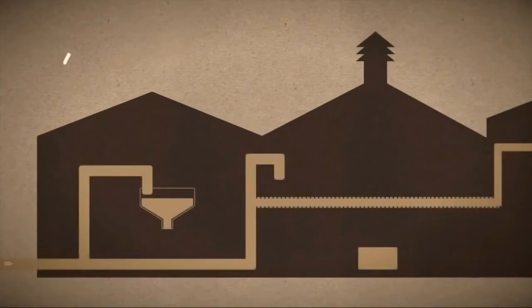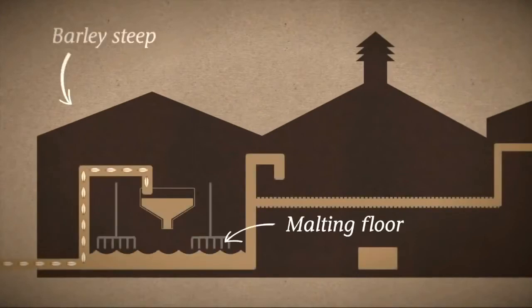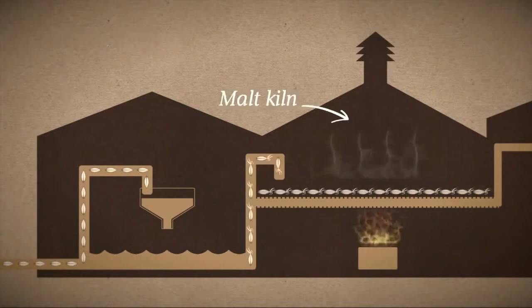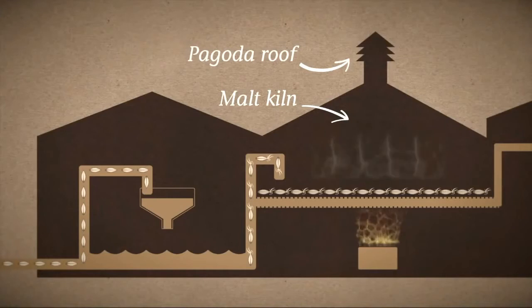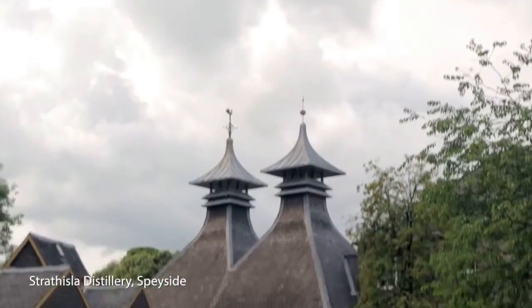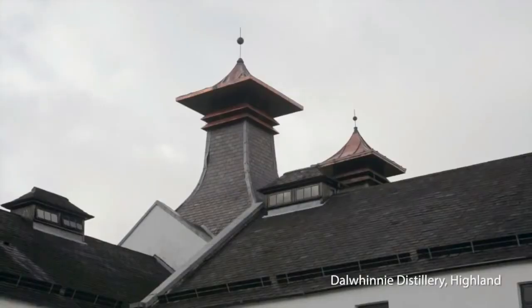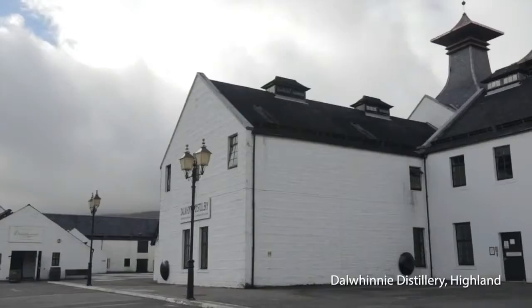First, the barley is malted by being steeped in water, then spread out to help it sprout and germinate, producing the sugars that will turn to alcohol later on. The sprouting barley is then dried in a kiln, sometimes fired by peat, which gives it the smoky flavours found to varying degrees in the final whisky. The kiln's traditional pagoda-shaped chimney is the distinctive hallmark of a Scottish distillery.